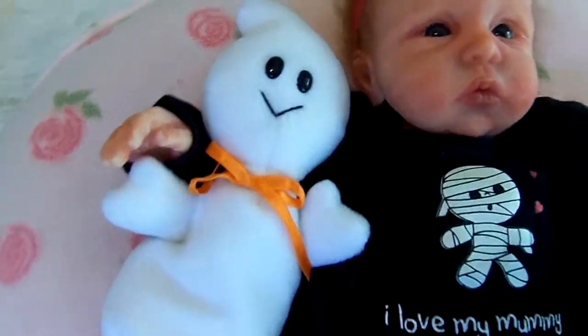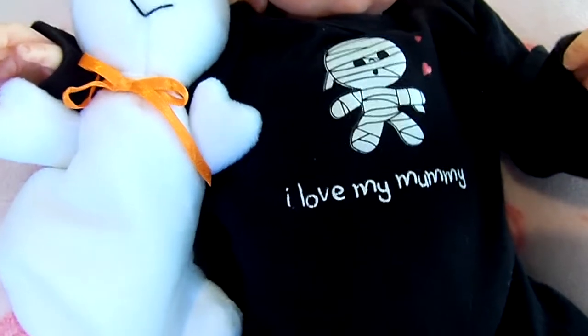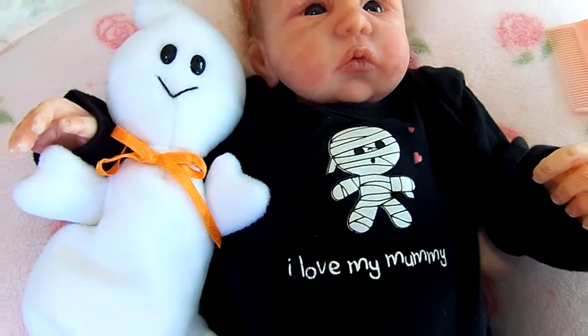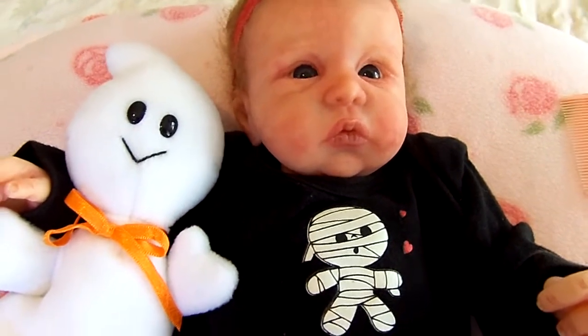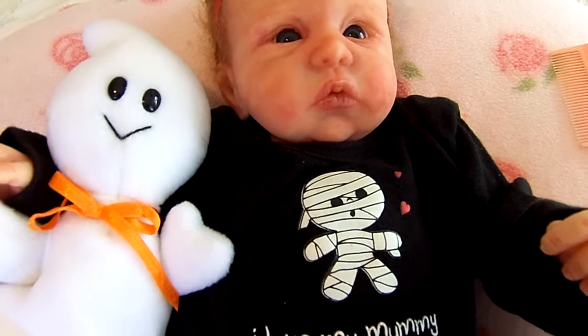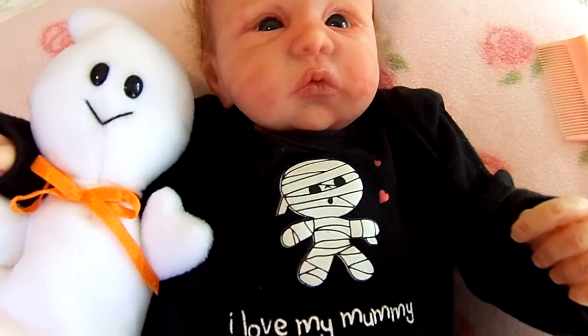She is adorable. You can see this little ear here. On the back of her cloth body the artist signed it — it's signed by Donna Lee. It's got 7 slash 15, so she's number 7 out of the limited edition of 15. And she was made in March of 2017. That's on there as well, and it's signed by Donna Lee.